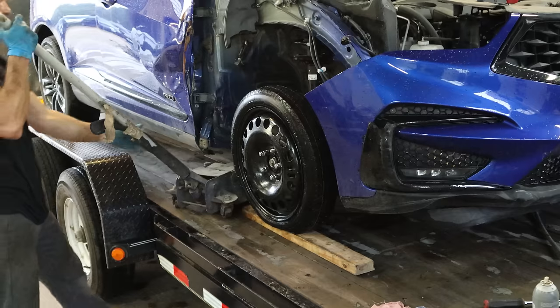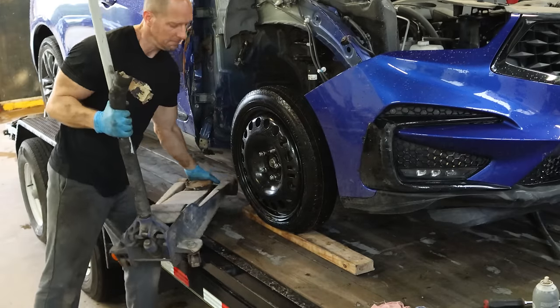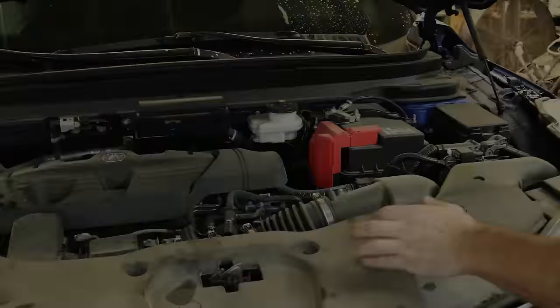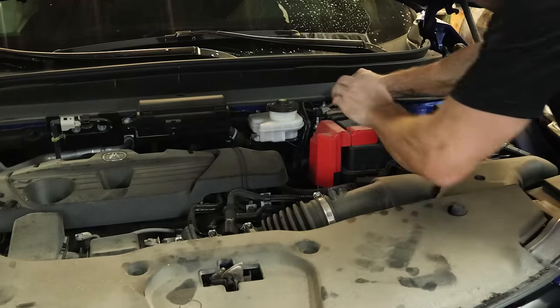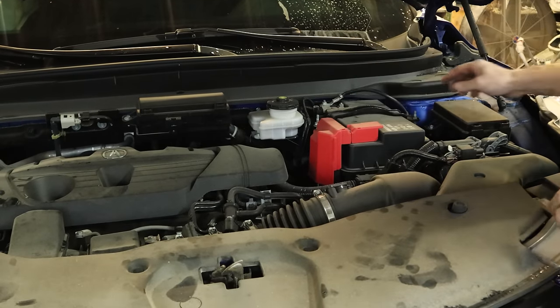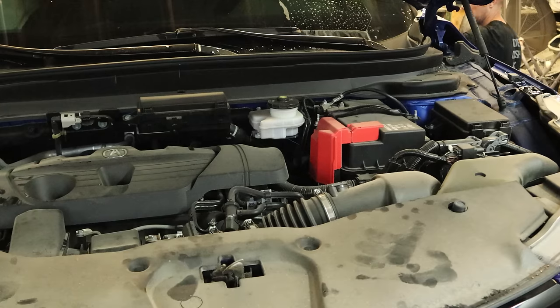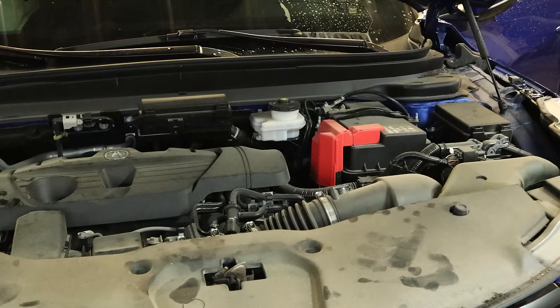That jerk over at Scott's GM Emporium sold us a flat spare tire. Big surprise. While I was working on the other stuff under the hood, I noticed that our battery wasn't actually dead — it was disconnected. So that's nice. Just reconnect it and see if it starts.